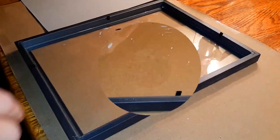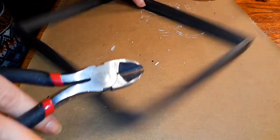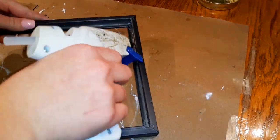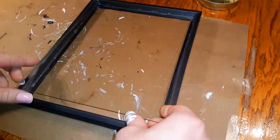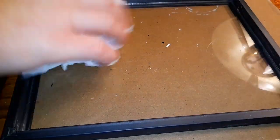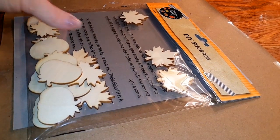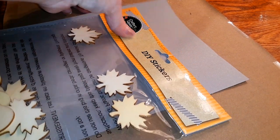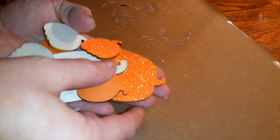We're going to take everything off of this picture frame — take everything out including the glass — and then use some wire cutters to pull out those little clips. Take some hot glue and run it around the whole back edges, put that glass back in, and then we're going to clean the glass.